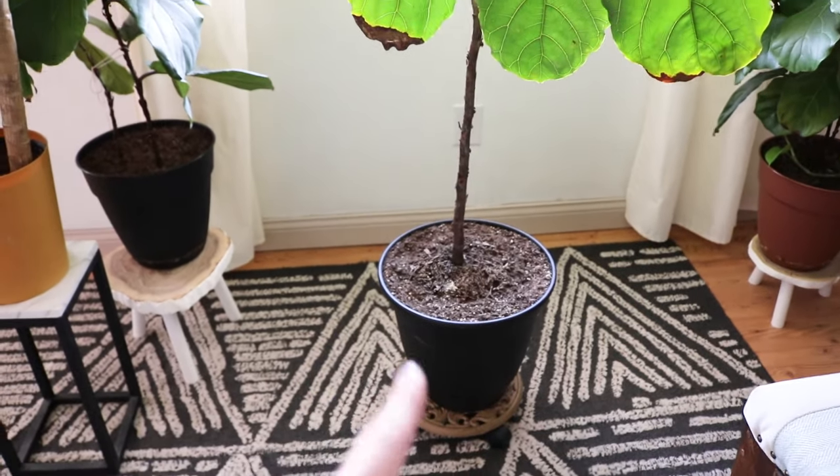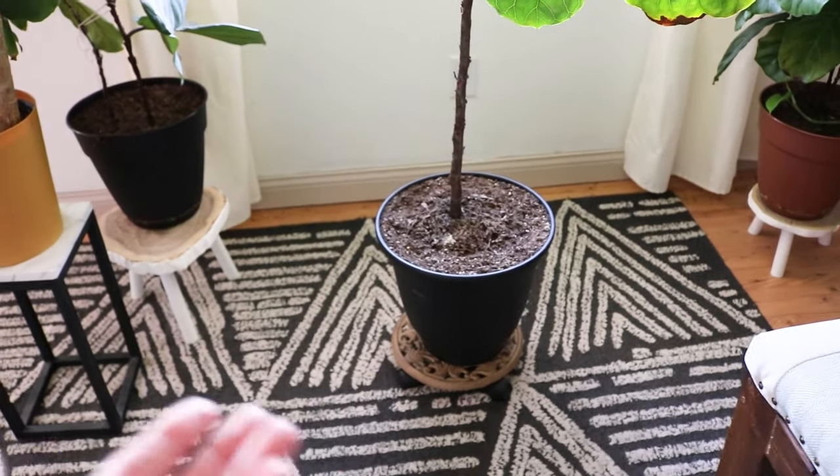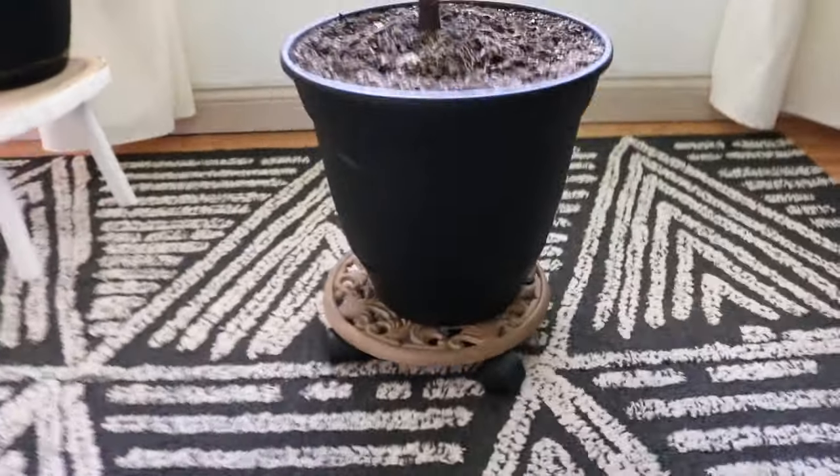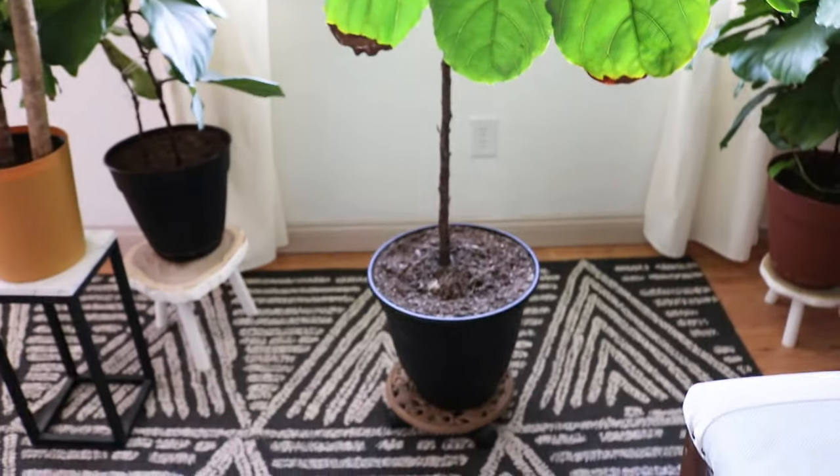Reality is most of my plants are put in plastic pots like these. They're convenient, easy to upsize when my plant grows out of it. And this one's even on wheels because it's so huge and hard to move around the house.